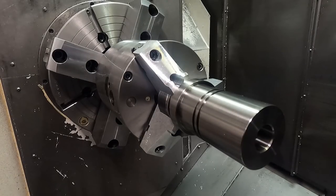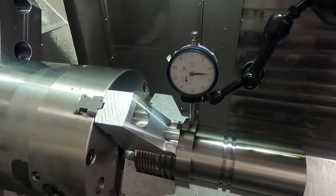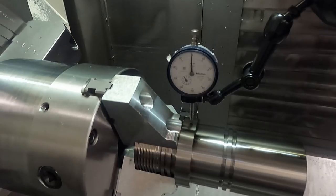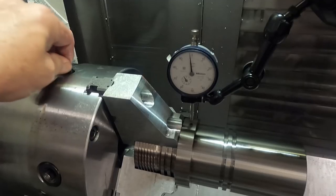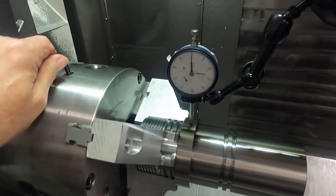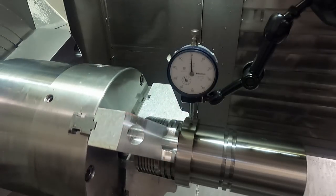Now let me get the dial indicator in here, and we're going to just check the runout just to be sure — up by the jaws. Bring it up to a hundred thousandths. It's not too bad, and we could adjust it a little bit. Just adjusting the set-true screws on the chuck. Okay, that's running pretty true right there.